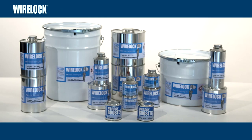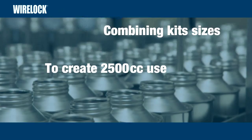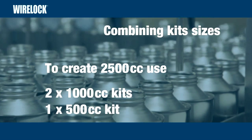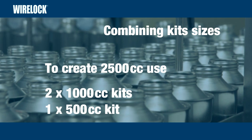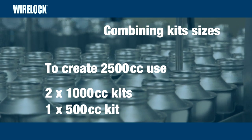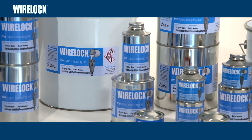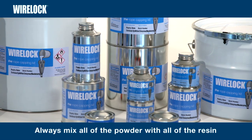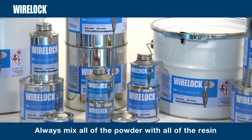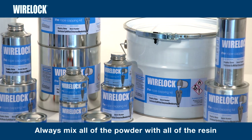It is possible to combine various kit sizes to achieve any required volume. For example, to create 2500cc, you could combine two 1000cc kits and one 500cc kit. In this case, all of the powder should be placed in the mixing container and then all of the resin added to it. Always mix all of the powder with all of the resin. Never mix less than the total contents of all cans.